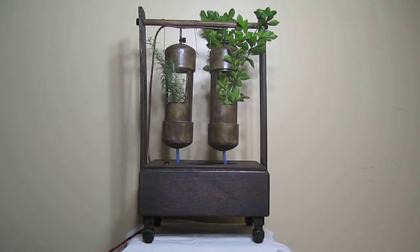Our project is a hydroponics grow station. In the box below sits an alarm and a water reservoir. There is a water pump and a water level sensor in the reservoir.